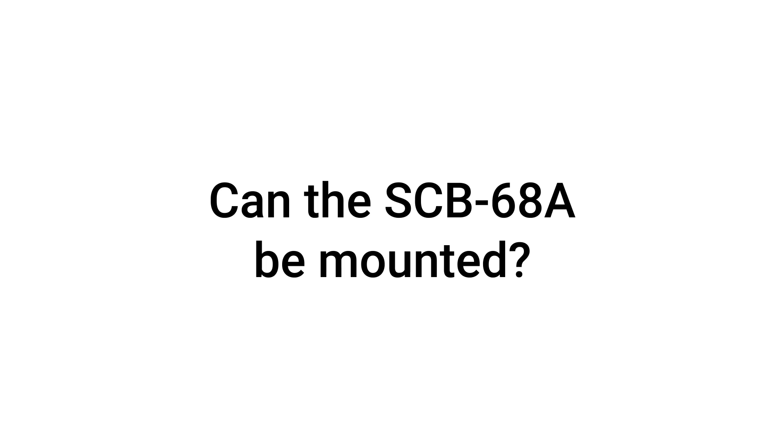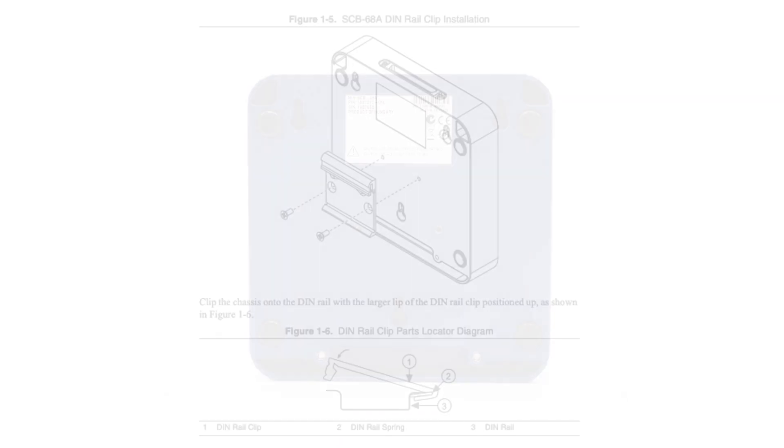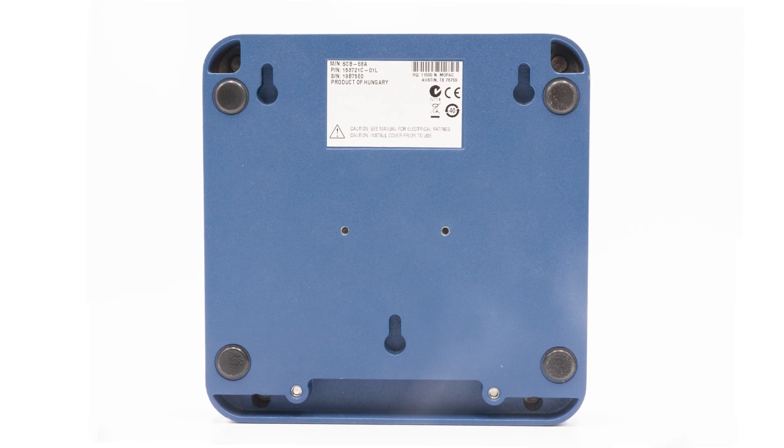Can the SCB68A be mounted? Yes, the SCB68A can be used on a desktop, or mounted to a panel or standard DIN rail. The SCB68A has three keyholes on the back for attaching it to a panel or wall.